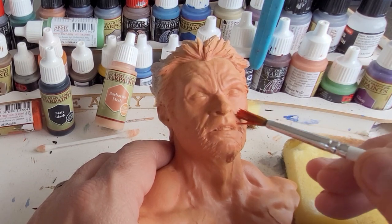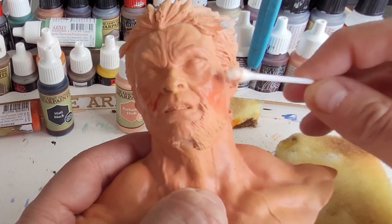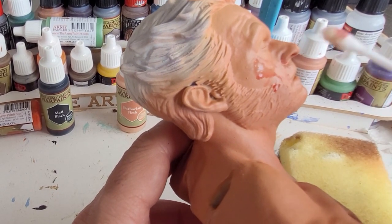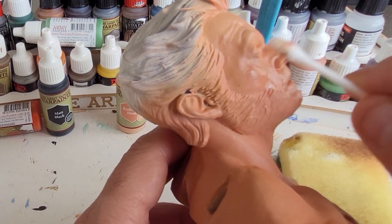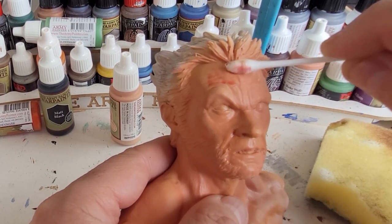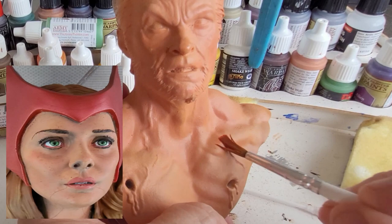I'm going to get some dragon fire red — any red would do — water it down significantly into a wash, and apply it on his face in the areas that should be a little bit more rosy, like his cheeks. I'm using a cotton bud or Q-tip, dampened up a little bit, to blend it into the skin colours. This technique — adding washes of yellow, red, and blue, seal it, then build layer upon layer using reds, browns, and lighter skin tones — creates a really realistic skin tone. I saw this technique on the internet and it absolutely blew me away.